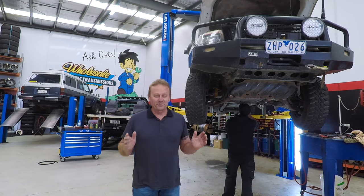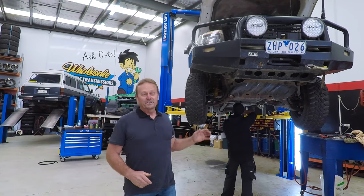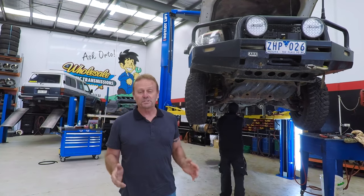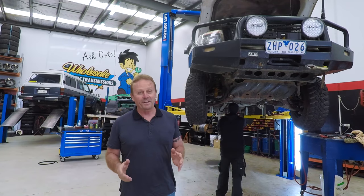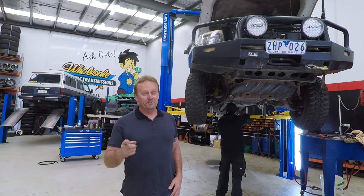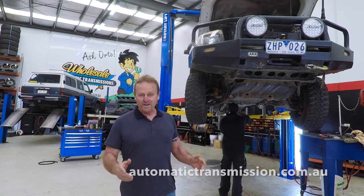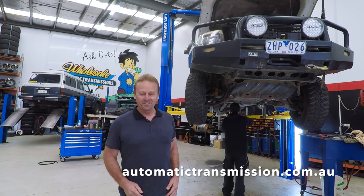There you go guys — you've seen these upgraded automatic transmission parts go into this PX Ranger. James is just doing the final bits of install and then this thing's ready to go. Wholesale Automatics have been in the business for 26 years and they pride themselves on quality workmanship — what they don't know about automatic transmissions probably isn't worth worrying about. If you want to find out more about how these guys can improve the performance of your automatic transmission, jump on their website at automatictransmission.com.au — and fair chance I'll see you in the bush someday.